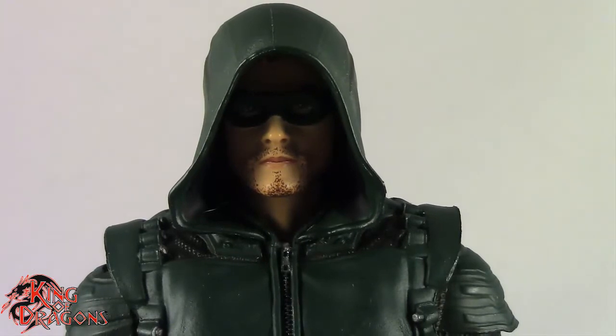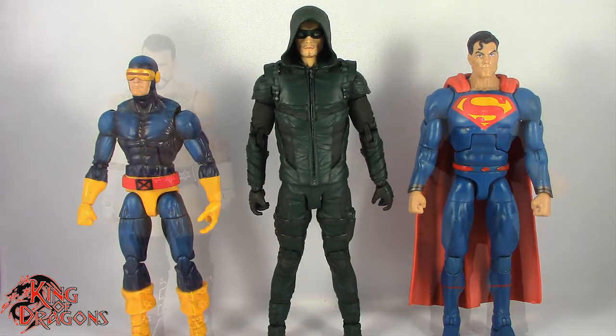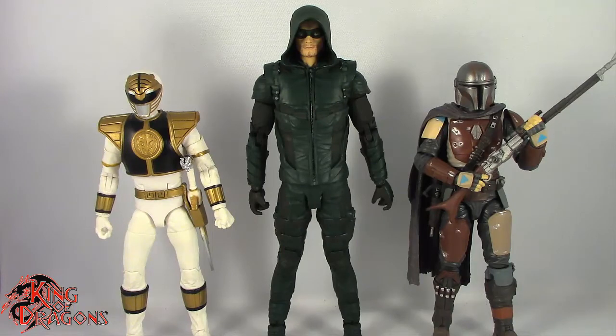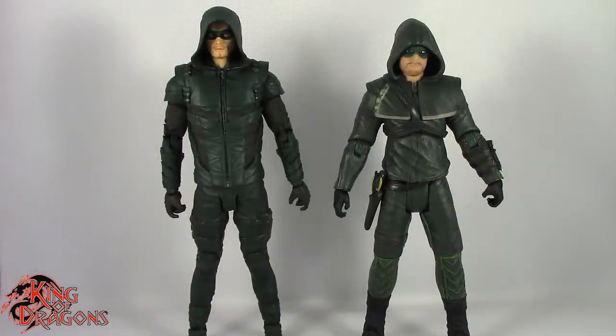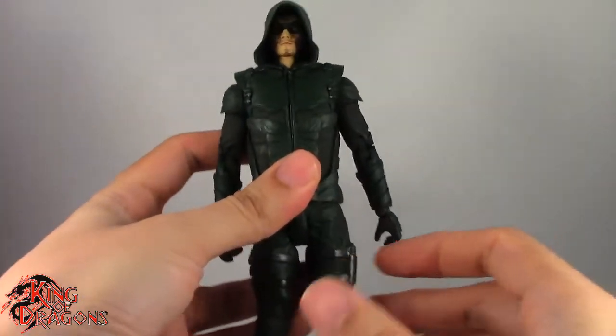Let's get him compared to other figures. Here we have Green Arrow posed next to a Marvel Legends Cyclops and a Mattel DC Multiverse Superman; next to a WWE Elite scale figure and a Mezco 1/12th Collective Popeye the Sailor Man; next to a Lightning Collection White Ranger and a Star Wars Black Series Mandalorian; and finally next to the DC Collectibles Arrow from season two.